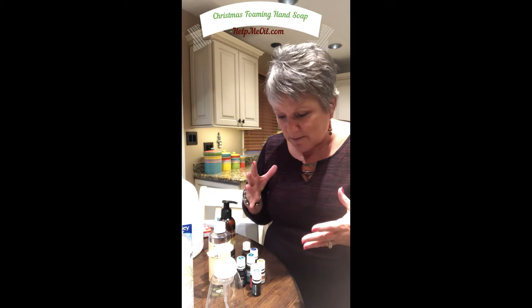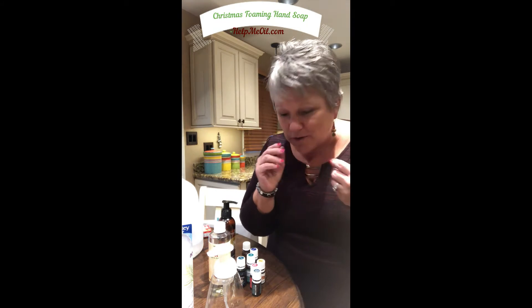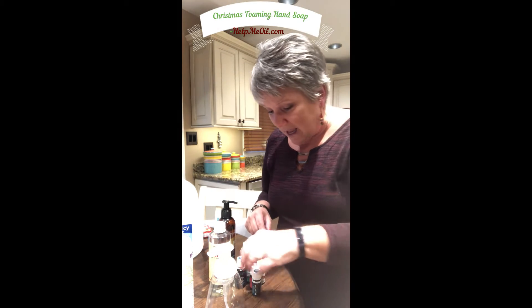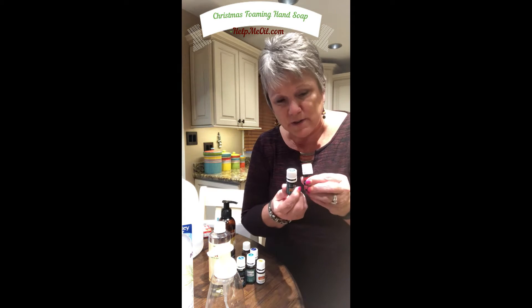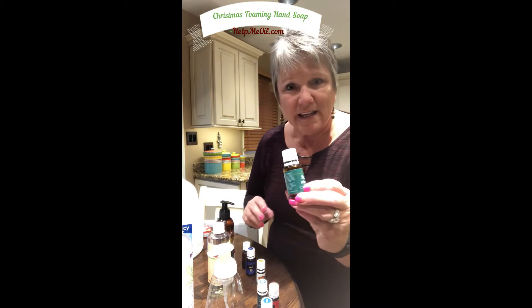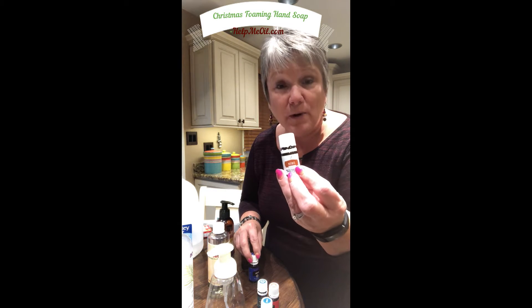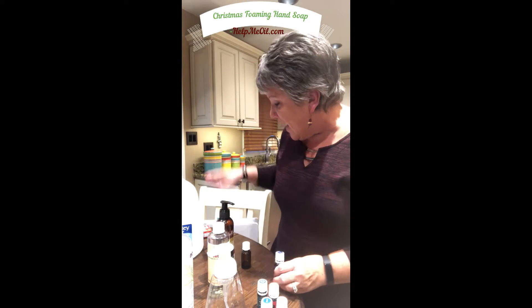It's kind of a fun thing to do on your own anyway — just do a little experimenting with your nose. The blend I put together I just call it Christmas. I use Christmas Spirit and Northern Lights Black Spruce — let me show those a little better here — and I use some cypress, pine, and nutmeg. If you don't have Northern Lights Black Spruce, you can sub in some juniper.